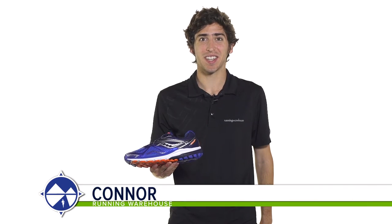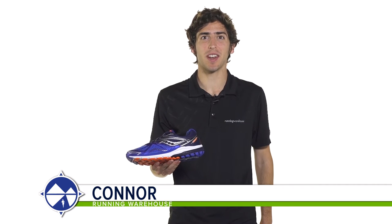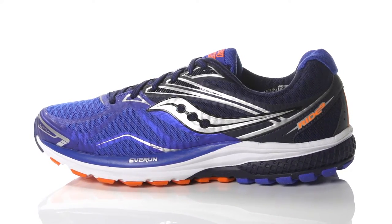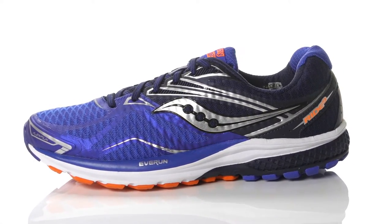Hi, I'm Connor from Running Warehouse and today we're going to be looking at the new Saucony Ride 9 for men. With an 8mm heel to toe offset, the Saucony Ride 9 is a standard daily trainer designed for the neutral runner.